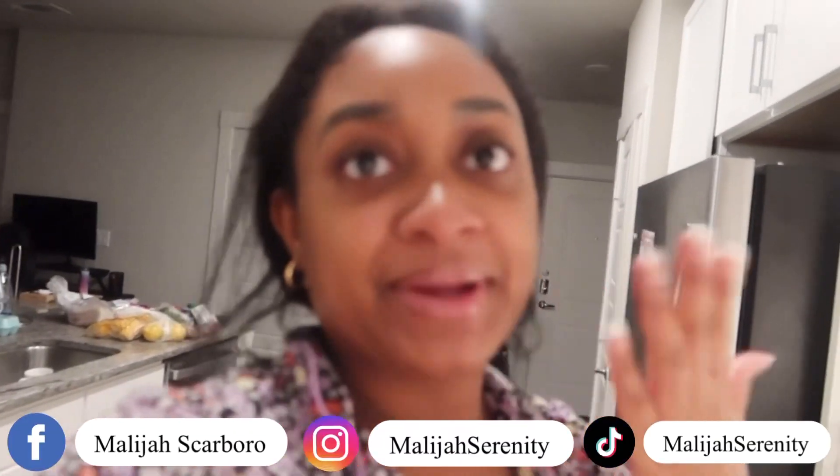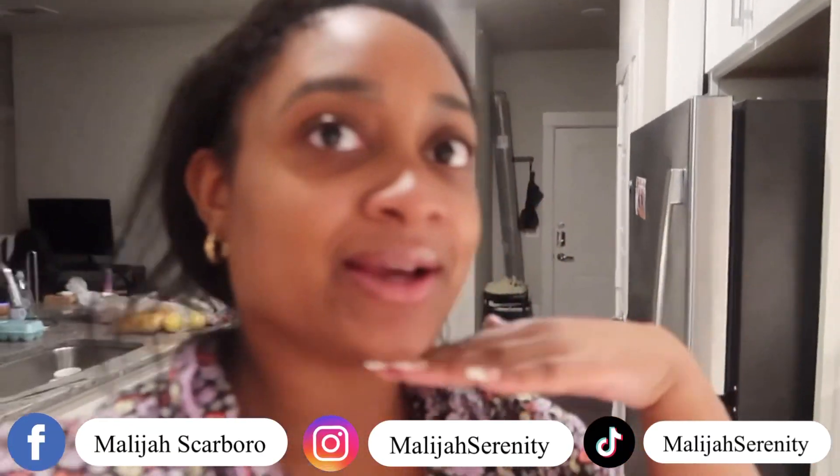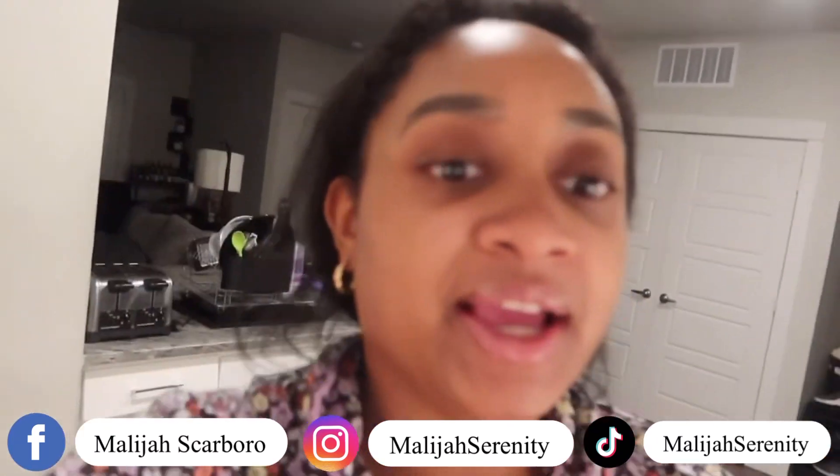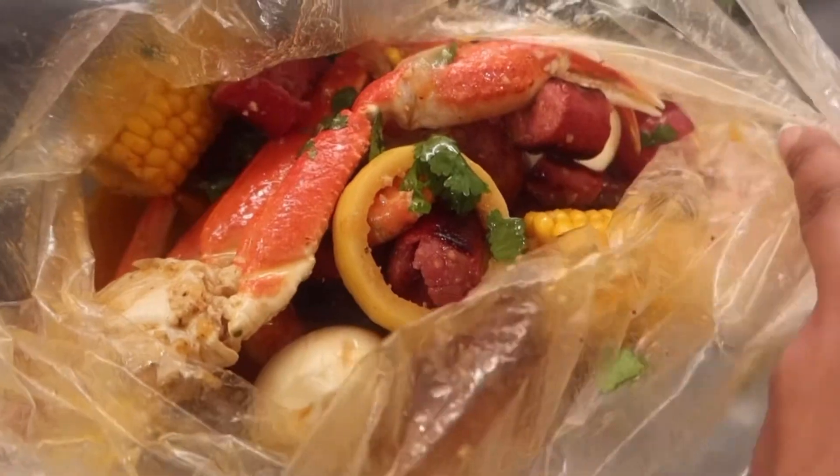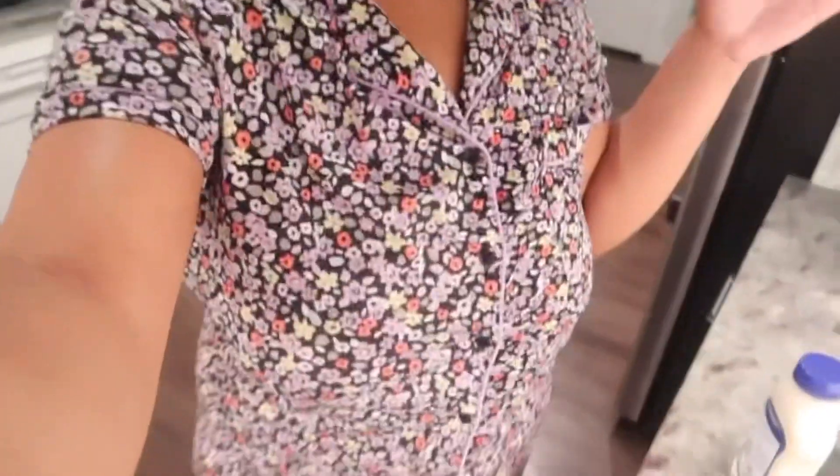What's up my babies? It's your girl Marja Serenity, and tonight I'm back with another video. Today we are doing a seafood bowl — a cook with me video. I just got out of the gym, got my cute little night outfit on. So yeah, I'm about to cook and prepare everything.